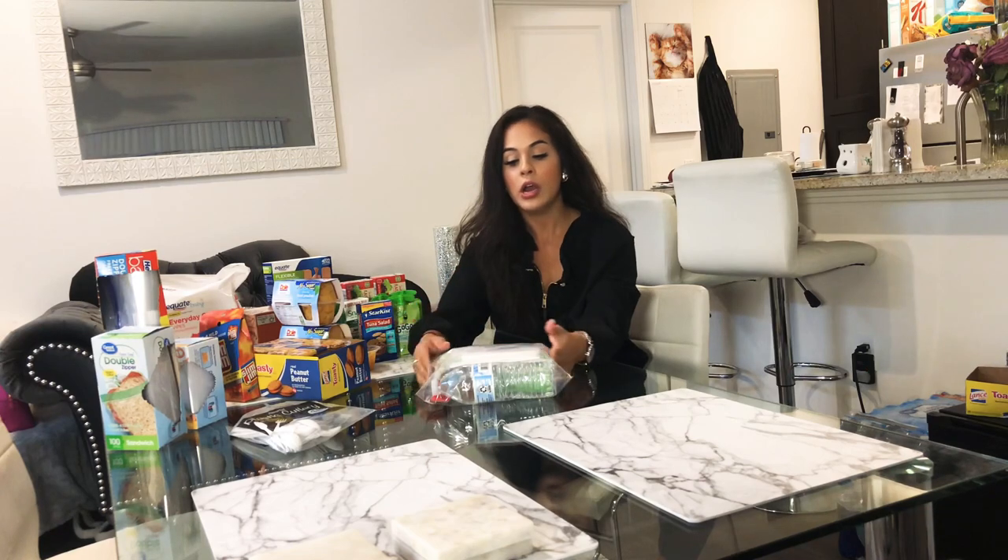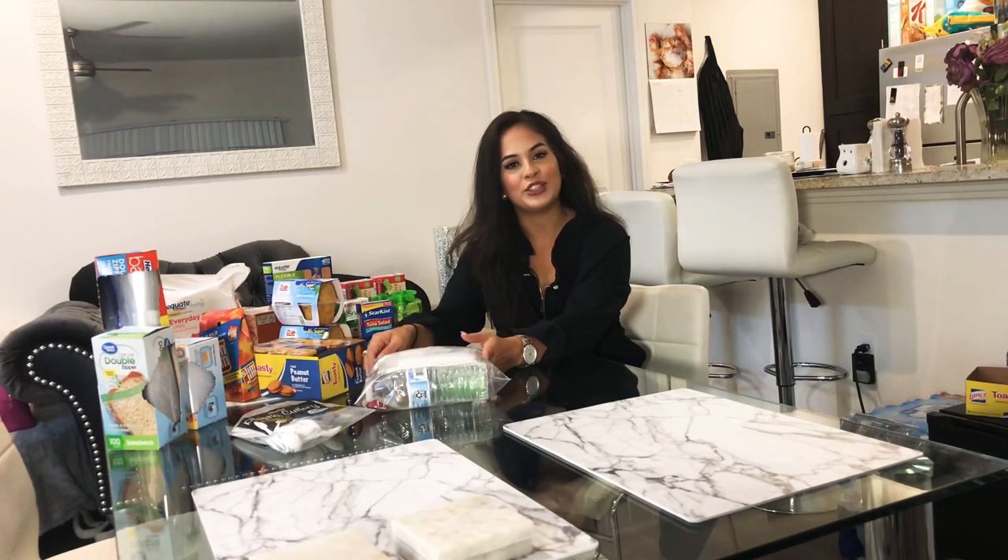I tend to travel in areas where there are high amounts of homeless people, so if I'm not giving these out at stoplights or parking lots, I'll usually go to the areas here in South Florida where homeless people congregate and give out the packages to them personally.